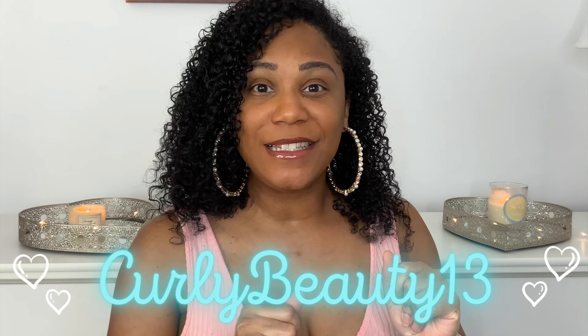Hello and welcome to Curly Beauty 13. Tiffany here and I am back with an unboxing for a curl kit that I was not expecting to receive today.